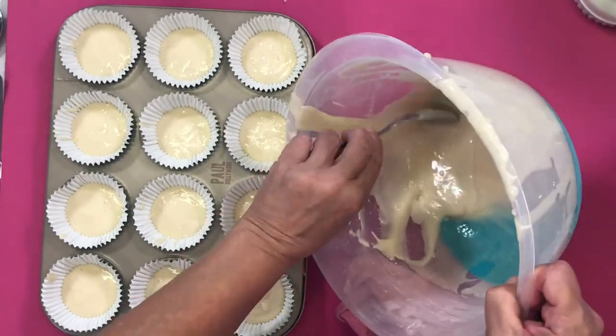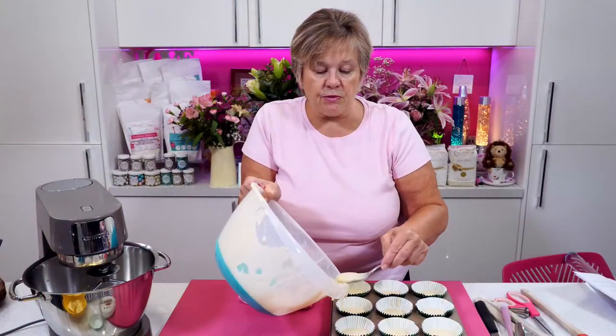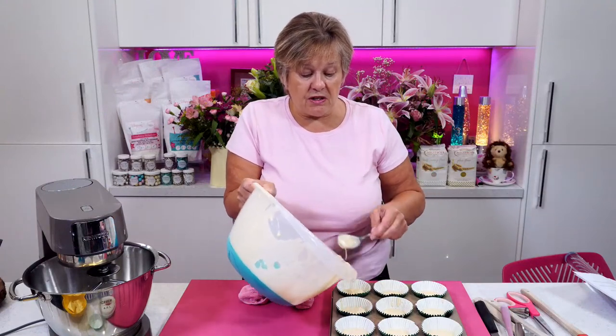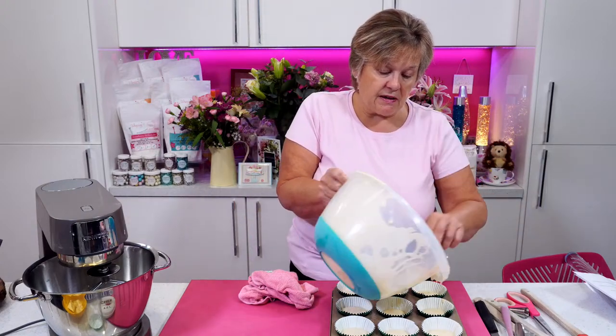It's pretty much the same recipe as the chocolate orange muffins I did on Friday — it's just that rather than put cocoa powder in, I've put 200 grams of self-raising flour and omitted the cocoa powder. So that's it — just 200 grams of self-raising flour, rather than the 170 grams we used on Friday.